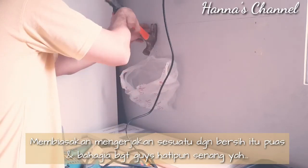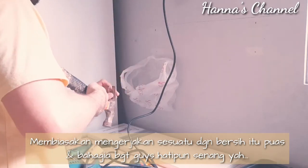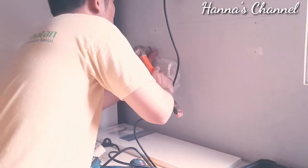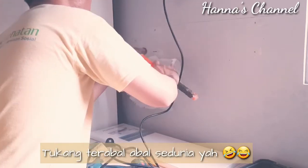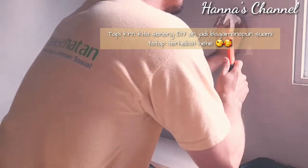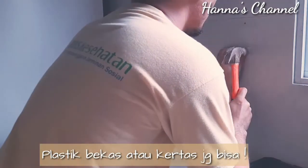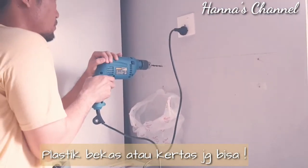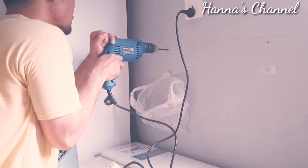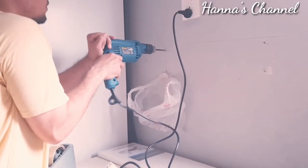Dipaku aja dindingnya, jangan sungkan untuk memaku dinding. Dibolongin dikit supaya gampang untuk proses pengeboran. Beginilah suami aku sebagai tukang pemula, bukan tukang profesional. Letakkan plastik atau wadah apapun di bawah ketika mau ngebor, ditempelkan ke dinding menggunakan isolasi. Cara yang simpel dan mudah supaya tidak dua kali kerja dan sisa debu tertampung di plastiknya.